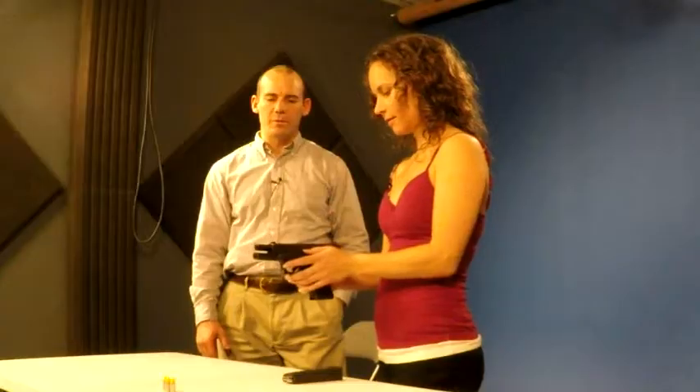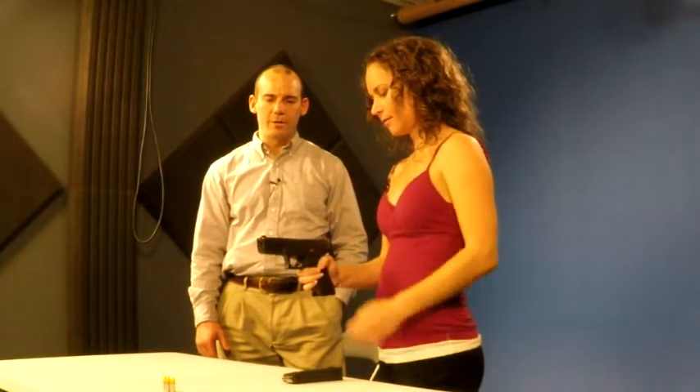I'll talk you through it as we go a couple times. We'll see if something comes up. Okay, so go ahead and pick the gun up, and use your left thumb to push the slide forward, or drop the slide forward. There you go.